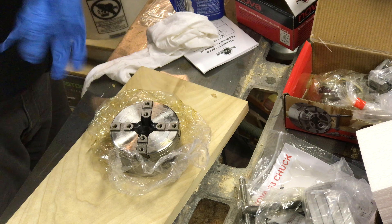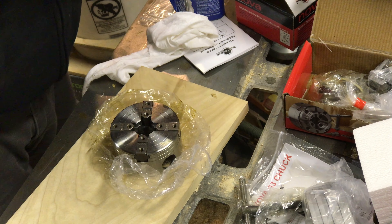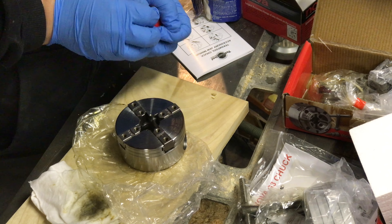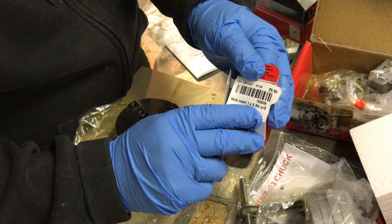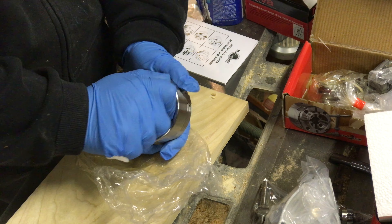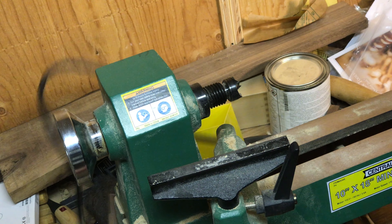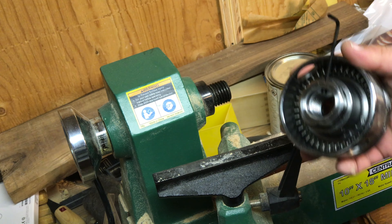First thing I'm going to do is take this out of the bag and clean off some of the grease on the outside using brush cleaner — the only solvent I have handy. The Woodcraft number for the insert I need is 153008. Then we'll pick a set of jaws, mount it to the lathe, and see how it does.